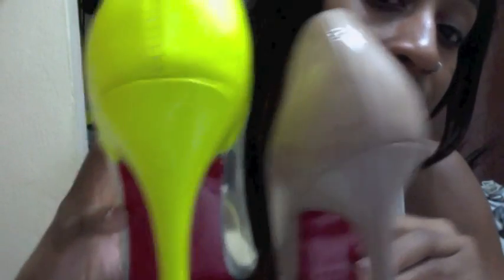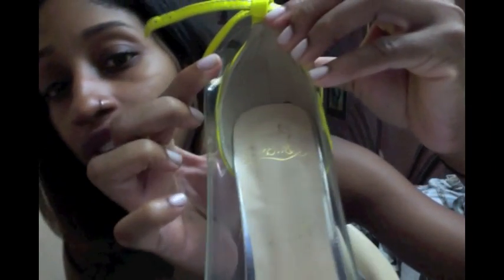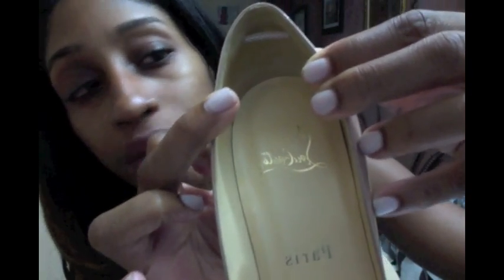Moving on to the inside of the shoes — on the fake you can see the stitching and the fabric bulging or bunching on the inside. On the inside of the real shoe, it's perfection — it's like they picked it off a tree.